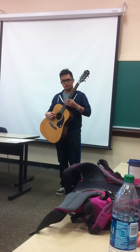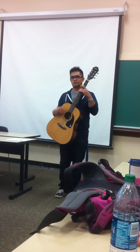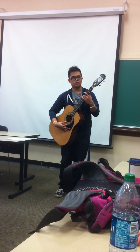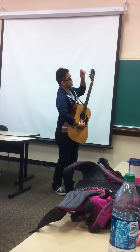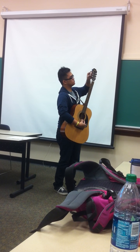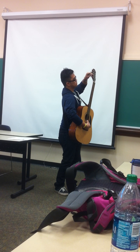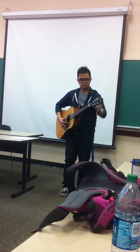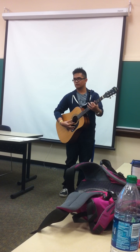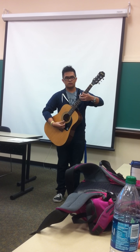To tune string five, you would hold down the fifth fret of string six, and that creates the pitch that string five needs to sound like. You play both strings, and then you adjust the tuning key for string five. Turning the tuning key counterclockwise tightens the string, which raises the pitch. Turning it clockwise lowers the pitch. You adjust accordingly until it matches that pitch.